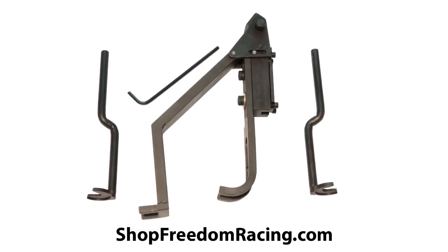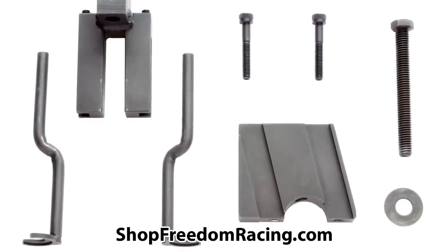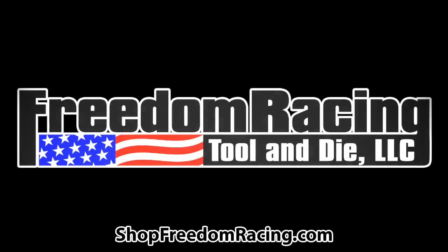Please visit our website for thousands of other automotive specialty tools, including a huge selection of valve spring compressors for Ford engines.